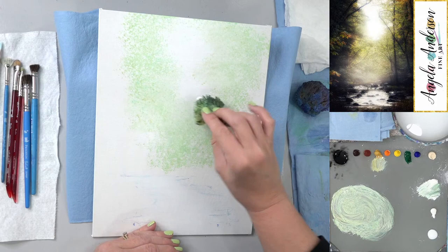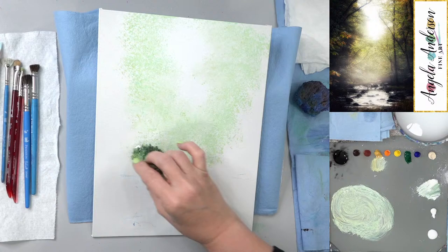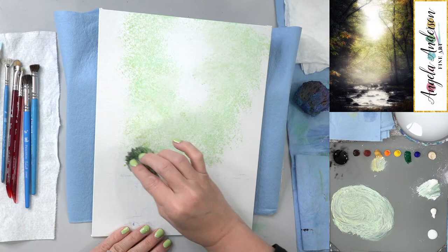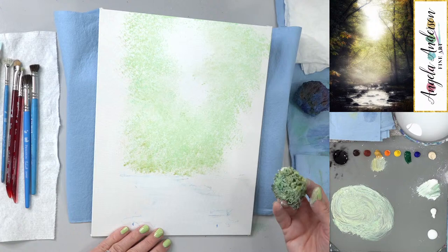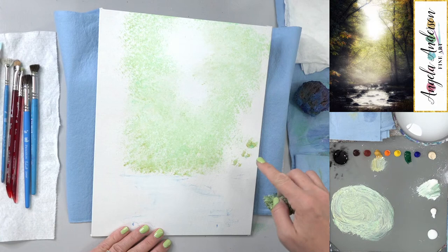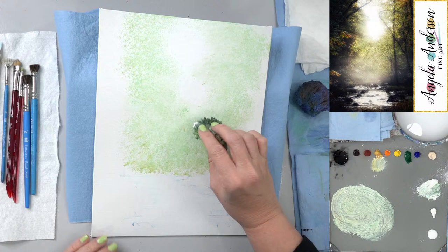I want to come up about a third of the way — that's looking pretty good. Now that I've got my first layer of trees, I can start going a little bit darker. Make sure you're turning the sponge so you're not getting repeat patterns. I'm going all the way out into my dark area because that will all be covered up with dark paint anyway — I just want this light green all the way through.